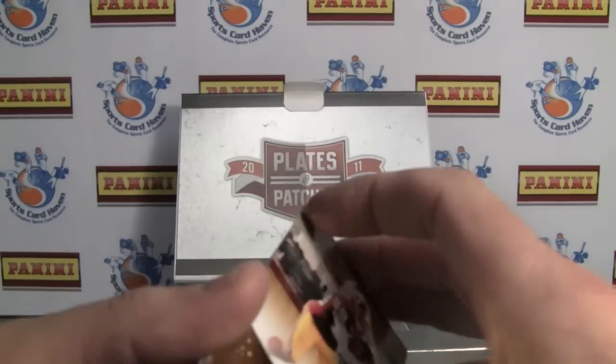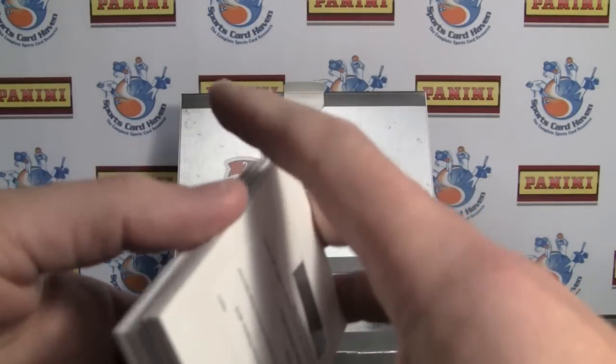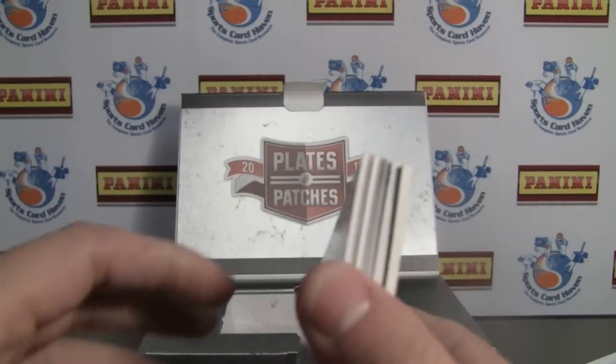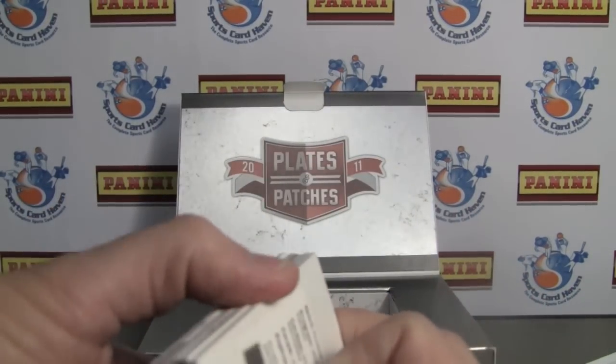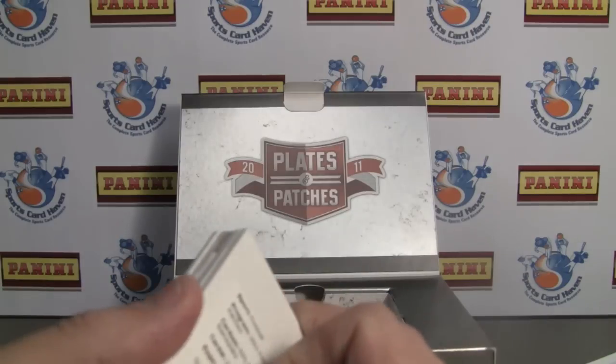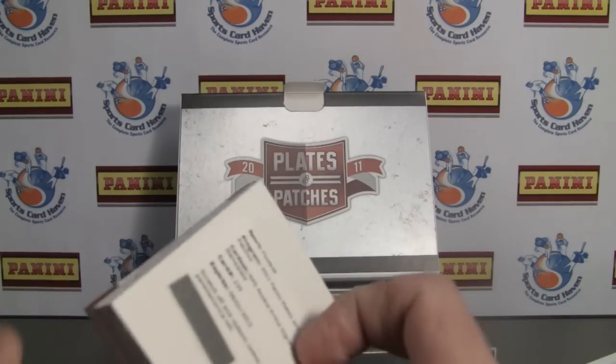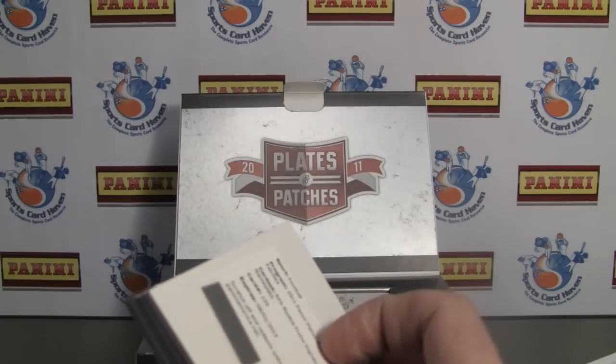So there you go. As always, be sure to leave a comment at the link below — SportsCardHaven.com. We'll be giving away a few of these hits just for leaving a comment. Let us know what you think. If you'd be interested in purchasing, just read the review and tell us what you think about the review. Find us on Facebook, follow us on Twitter, subscribe on YouTube, and we'll see you next time. Thanks for watching — have a great day!